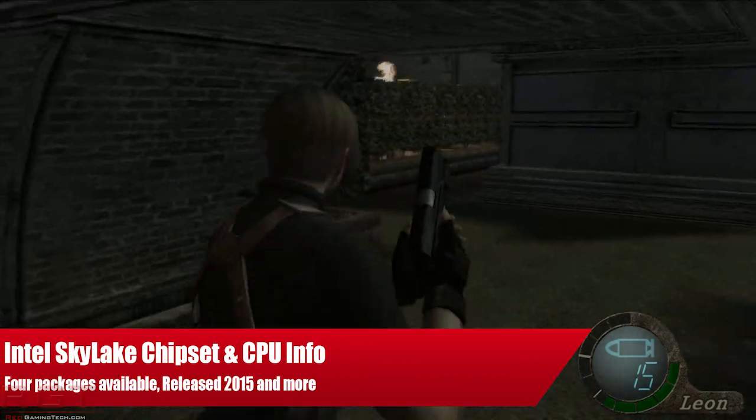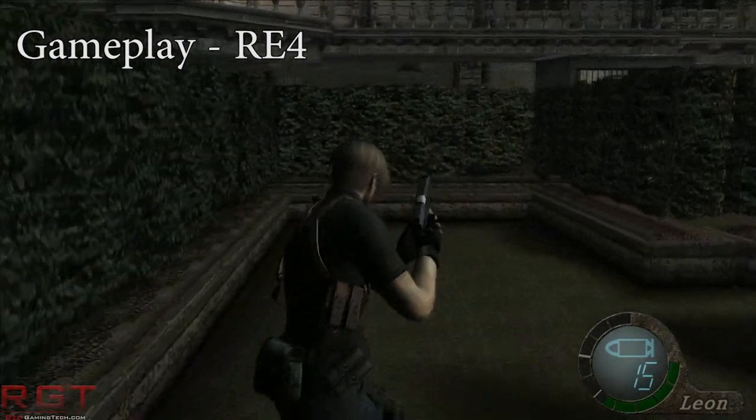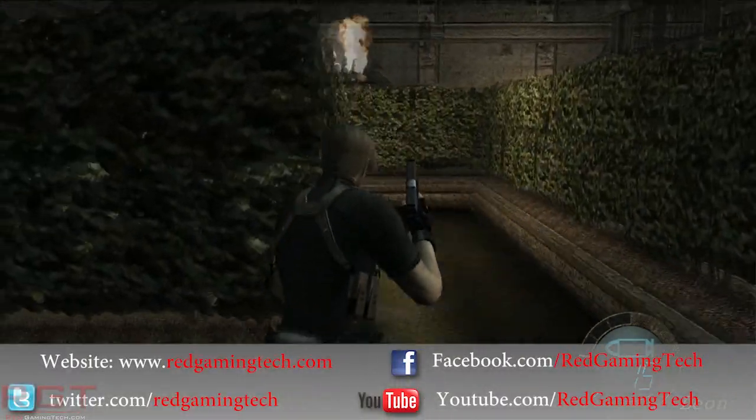Ladies and gentlemen, let us discuss Intel's Skylake as well as its upcoming chipset, which has been revealed to be the 100 series chipset.